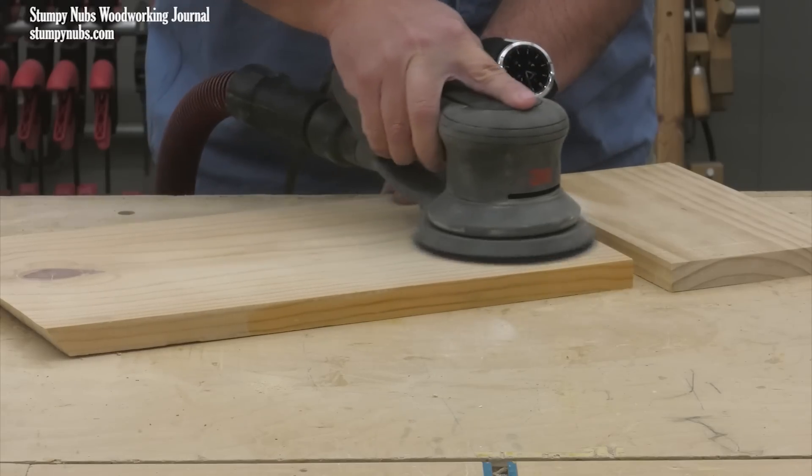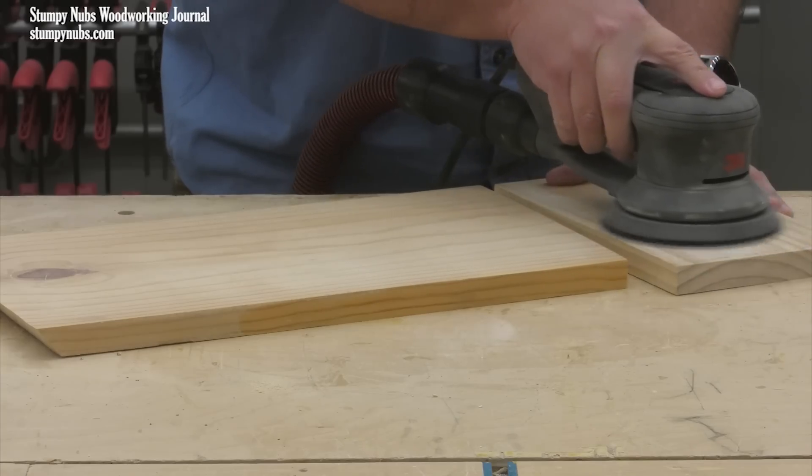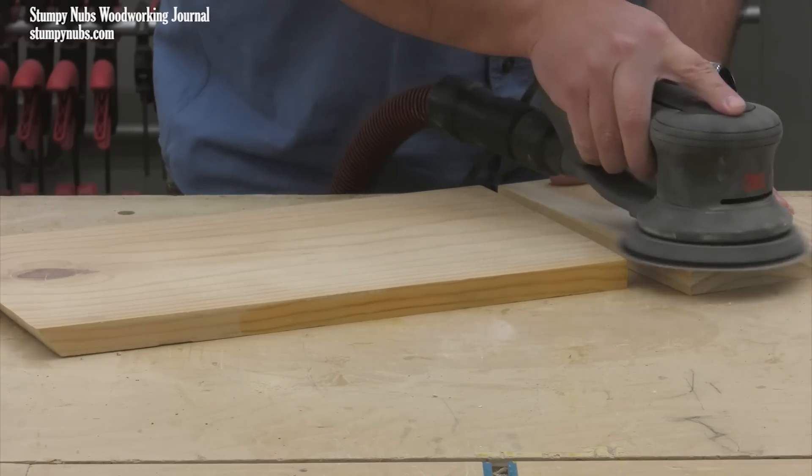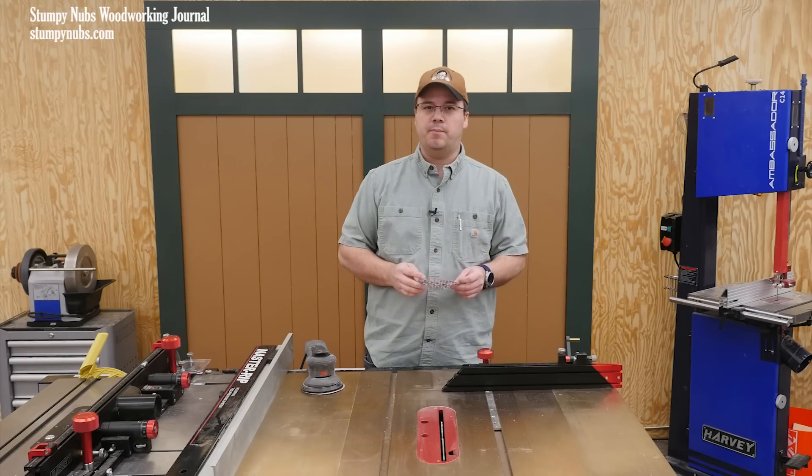I'll be focusing on random orbital sanding discs, but the same applies to things like rotary sanders, vibrating sanders, belt sanders, and even hand sanding to some extent.